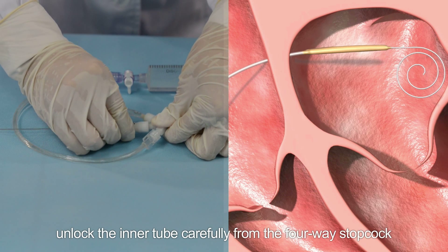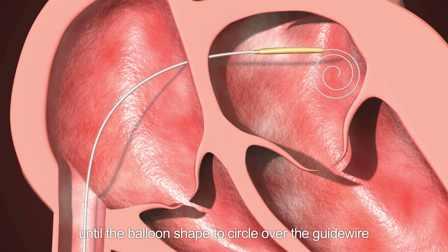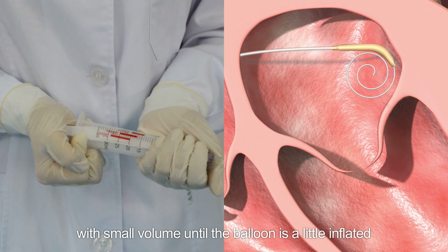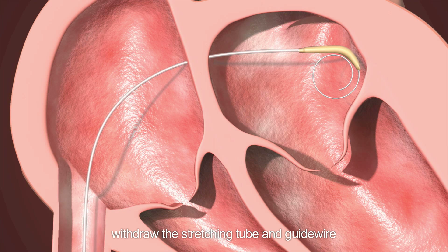Unlock the inner tube carefully from the 4-way stopcock. Insert the catheter over the guide wire slowly until the balloon shapes into a circle over the guide wire. Then inflate the balloon catheter with a small volume until the balloon is slightly inflated. Finally, hold the catheter with hand and withdraw the stretching tube and guide wire.